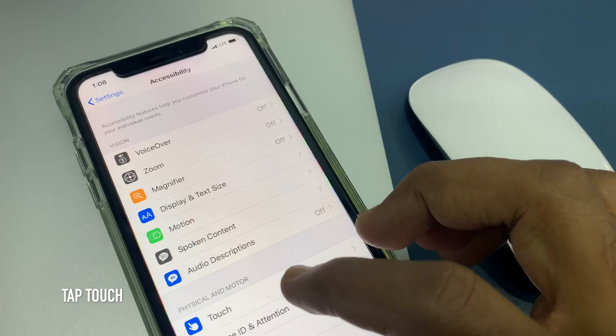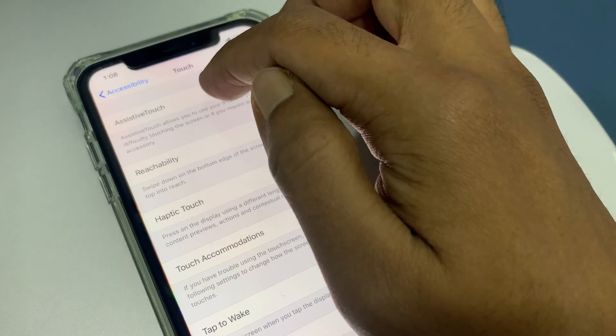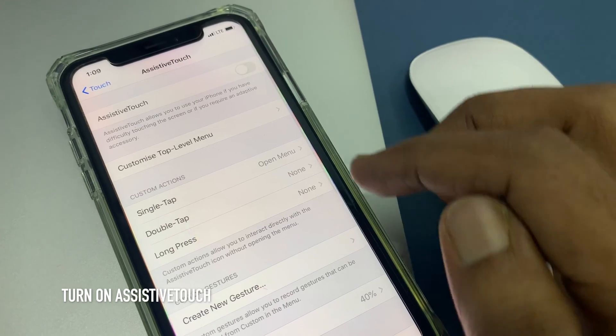Then tap Touch. From the top, tap Assistive Touch. Turn on Assistive Touch.